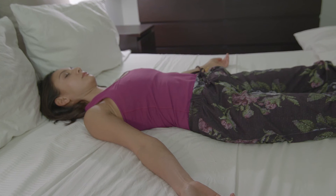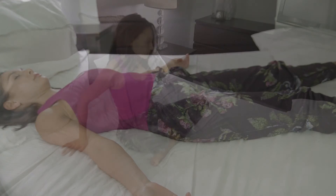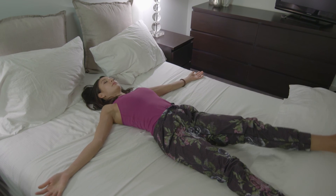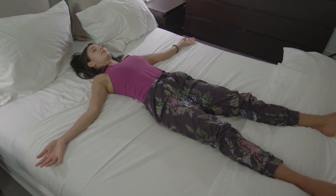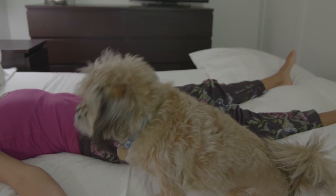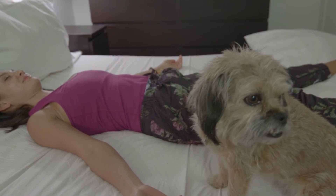The last pose we're going to do is Shavasana. Simply come to lay onto your back, extending your arms by your sides and your legs out long in front of you, allowing your whole body to fully unwind and decompress. Get the sensation of feeling very heavy and grounded, and allow yourself to calm the mind by just focusing on the inhale and the exhale.